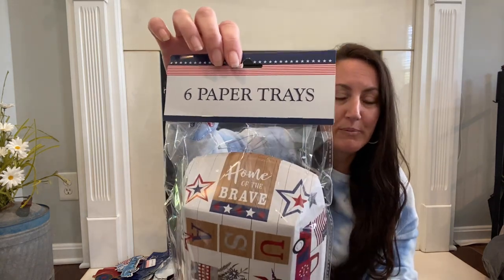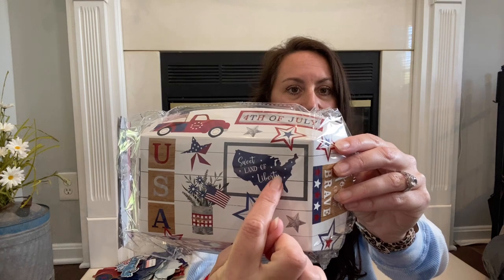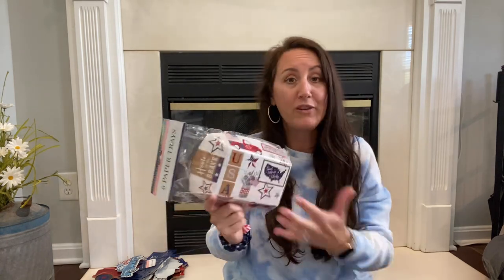I love Dollar Tree window clings but haven't seen any patriotic ones yet — still hunting for those. But I did find paper trays. You get six of them. You could cut all of these out and make a DIY — your own little craft. Look at that star, and they also have the farm truck design. I love to decorate with Scrabble tiles on a lot of my stuff, so you could cut these out like your own little Scrabble tiles. We may eat off some, and I'm going to use one to craft with.